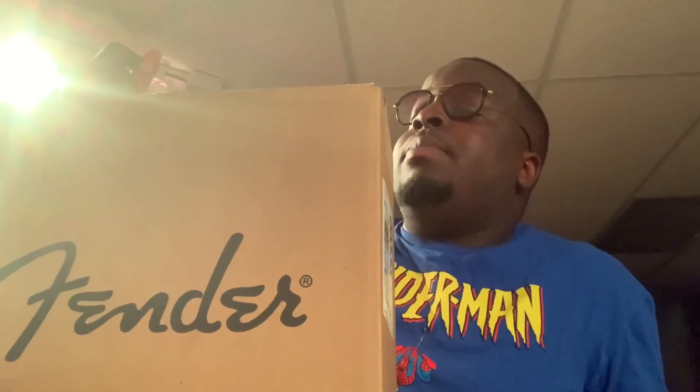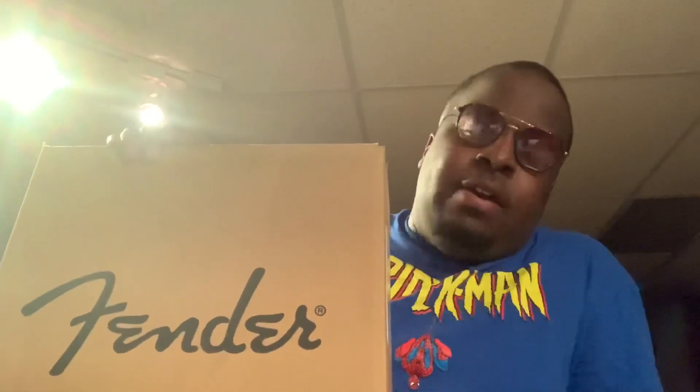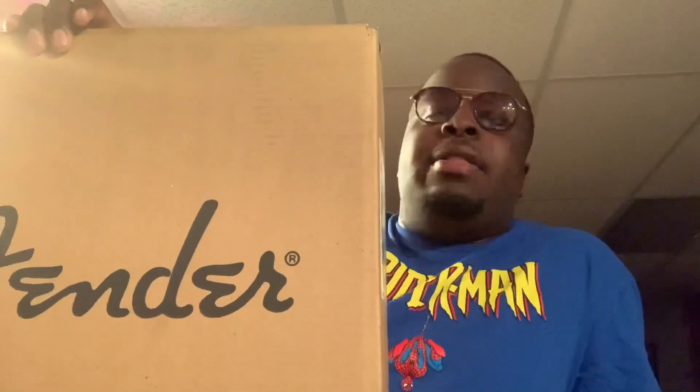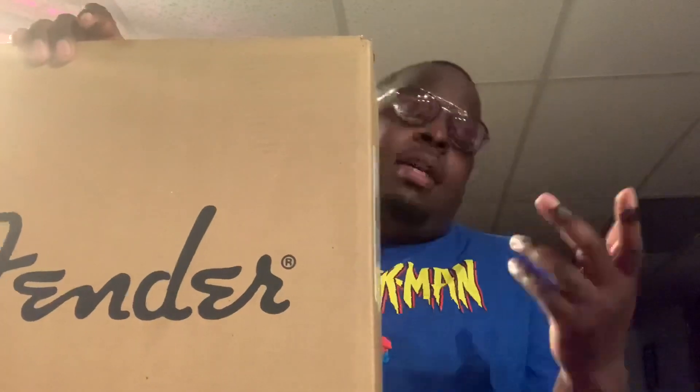Online at Guitar Center, it actually shows that this guitar is vintage white, but luckily I was able to go into an actual store — a Guitar Center near my house — and discover that this is not vintage white. This is more of a buttercream color, like a yellow butter popcorn yellow. It's blatantly yellow. So Guitar Center, if you see this, you might want to change the description, because if someone orders this online they're going to be upset about the color. There is no way this is vintage white. But anyway, let's just pop this thing open.